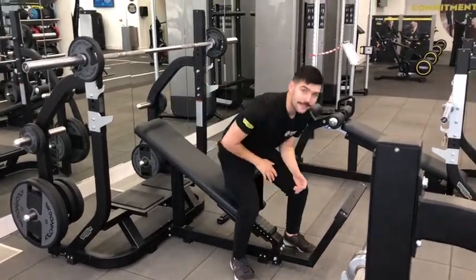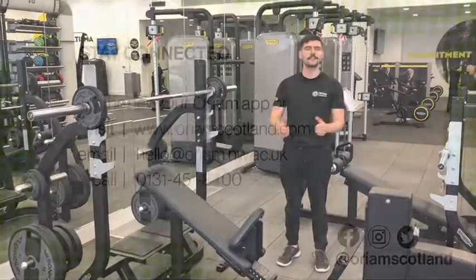Nice and comfortable. And that is the incline bench. Thanks for watching, stay tuned for the next one.